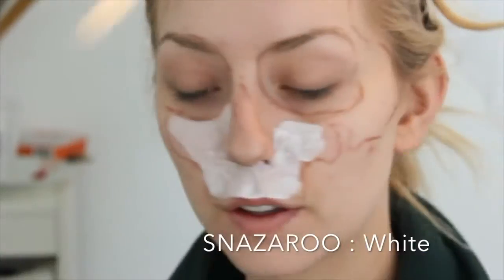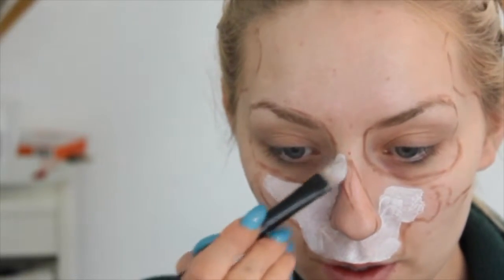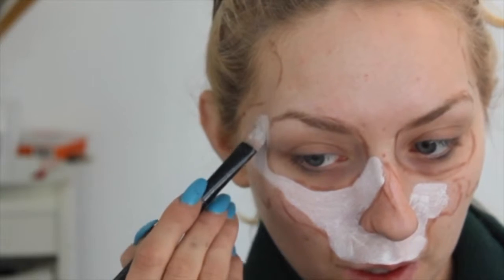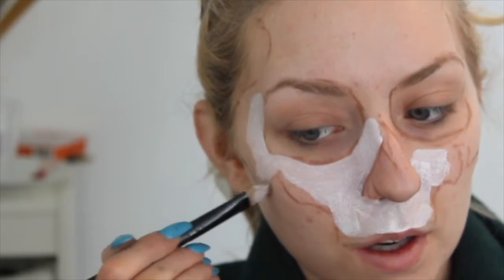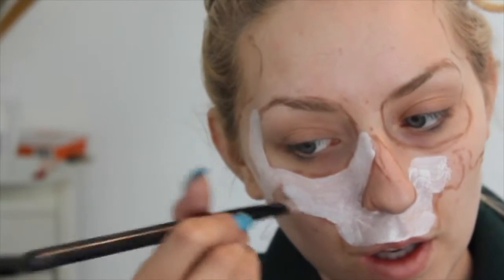Once you've got everything down, you want to take Snazzaroo white face paint. This is a water-based face paint, so you add the tiniest bit of water to the palette of face paint and mix it all in, just keep adding tiny bits of water to make sure it doesn't go too thin and streaky. I did about three or four layers, waited until it dried, did another one until it was really, really opaque.